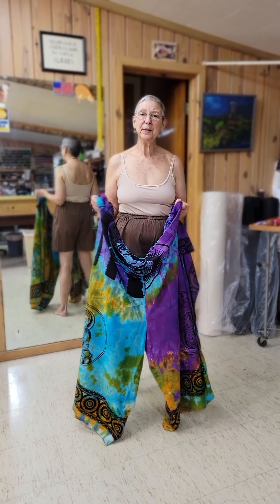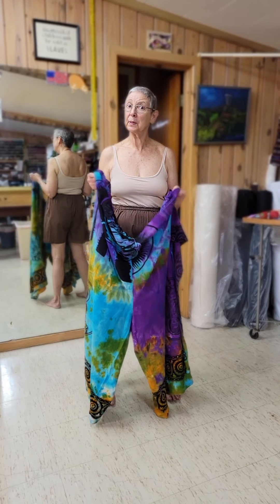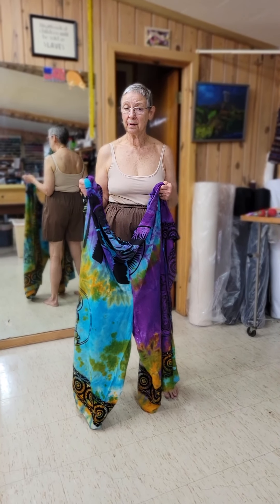Hi! You've got your wrap pants and you want to try a different style now. How about under the arms? We're going to show you two different ways with the under the arms.